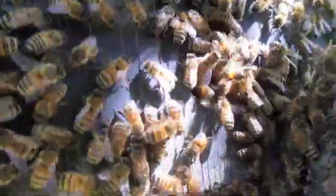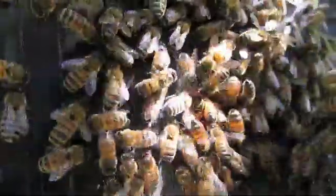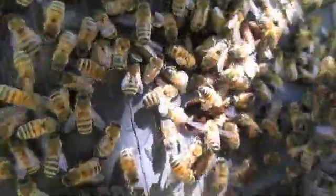For a couple of minutes the queen bee had gone inside the box, and so all the bees started fanning and going through the same hole she had gone in. They had all filed inside within about 10-15 minutes.